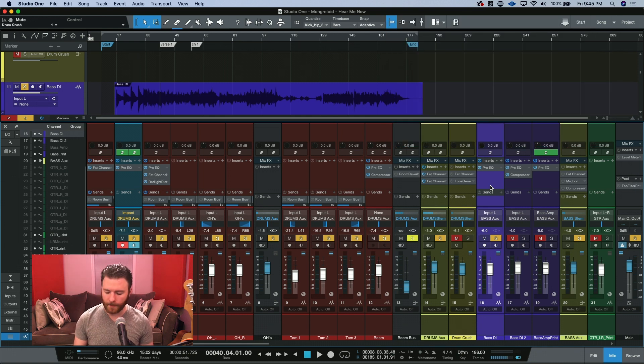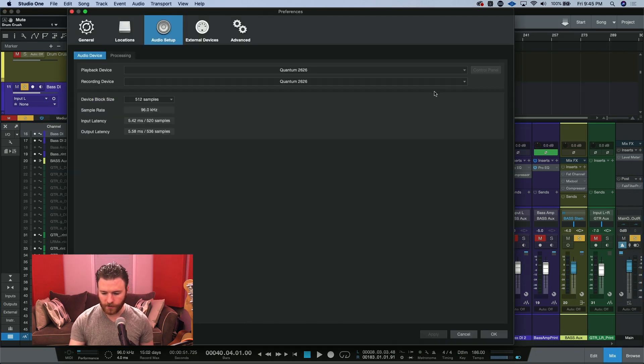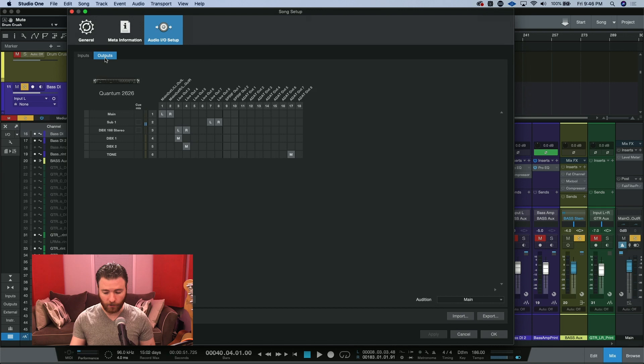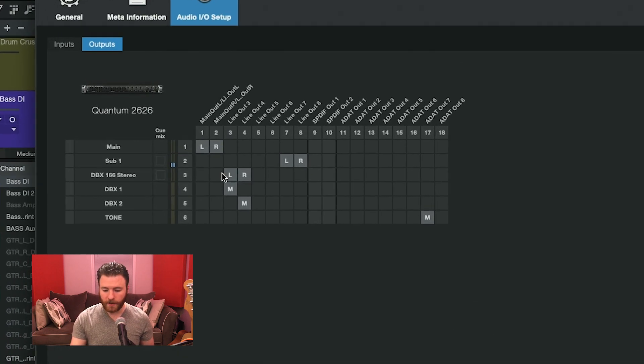First, let's go over how to set up Pipeline. You're going to want to go into your Song Setup and make sure that your I/O is set up to use an additional set of outputs and inputs on your interface. This is going to be different for everyone because not everyone is using the same interface. Right now I'm using a Quantum 2626, so first I'm going to think about how to get the signal out. I'll go to the outputs — I've already done this — and I've created a stereo output named DBX-166 stereo. I know that I'm using line outputs 3 and 4, so I've already assigned 3 and 4.